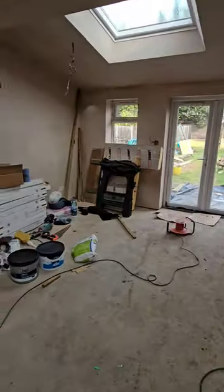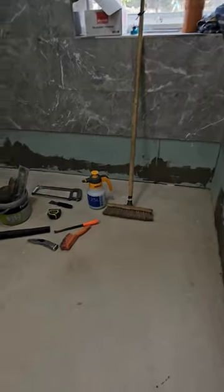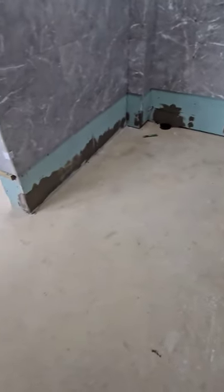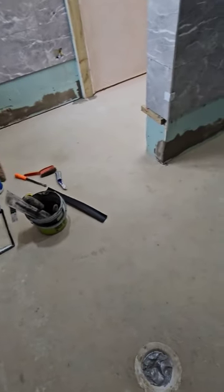A lot of people do DIY work in their house and flat, and we do too. This is a wet room where the tiling has been done, and now it's our turn to do the vinyl flooring.